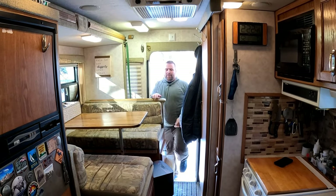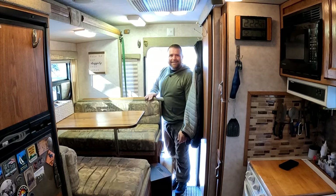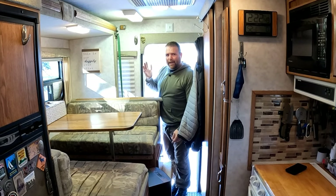Right now you can see with the slide being in, that dinette is taking up part of the door. When I walk into the camper, the first thing that gets in my way is this guy right here. I think we've got to get rid of it.